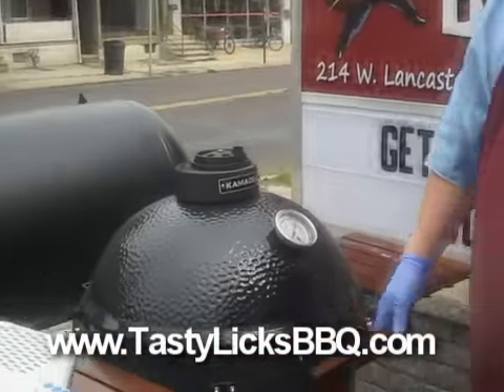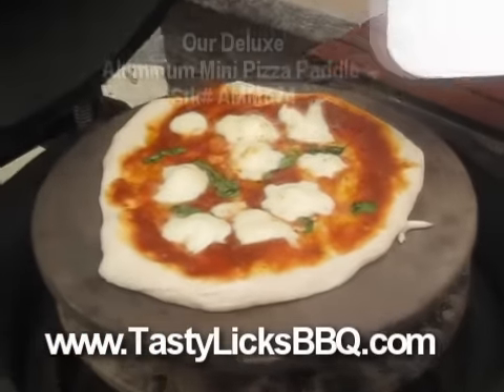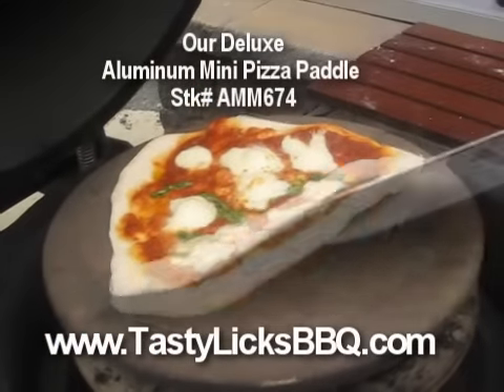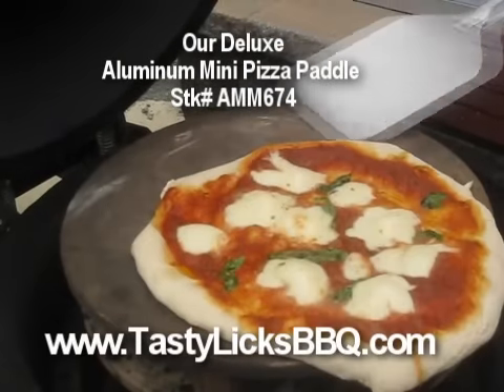It's been about two, two and a half minutes. Let's see how she's doing. The moz is starting to get a little golden on the top. This is our first one and the stone wasn't real hot, so this one might take a little longer.